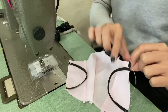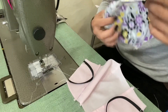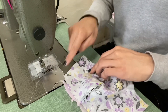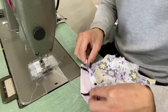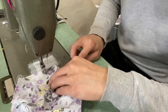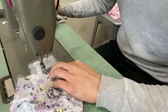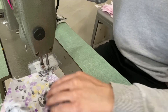Now that the elastics are sewn to the sides of the mask on the inner layer, take your outer layer, place it directly on top of the inner layer right sides together, making sure that the bottom lines up at the bottom and the top lines up at the top, and sew all the way around using a quarter inch seam allowance. Make sure to leave about a two inch hole on the side so that you can turn the mask right side out. Start on one side, making sure the stitch stabilizes the elastic, back tack, and go all the way around at a quarter inch seam allowance.